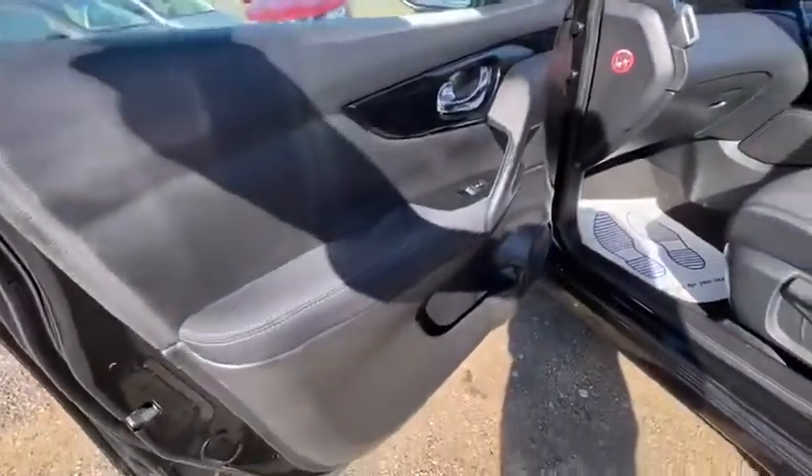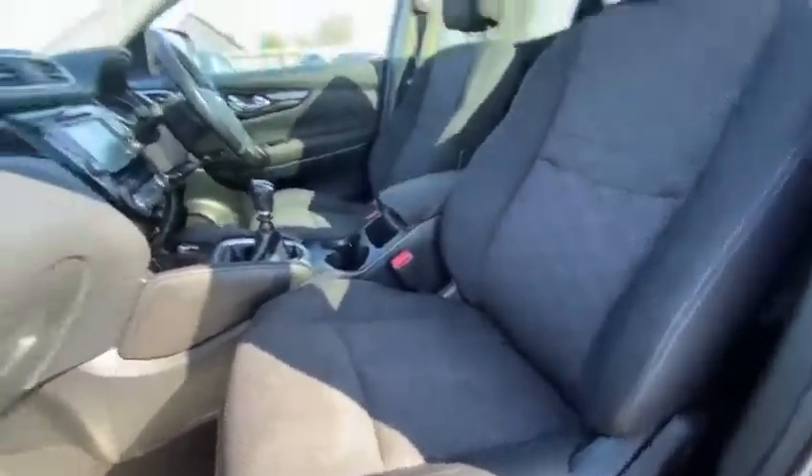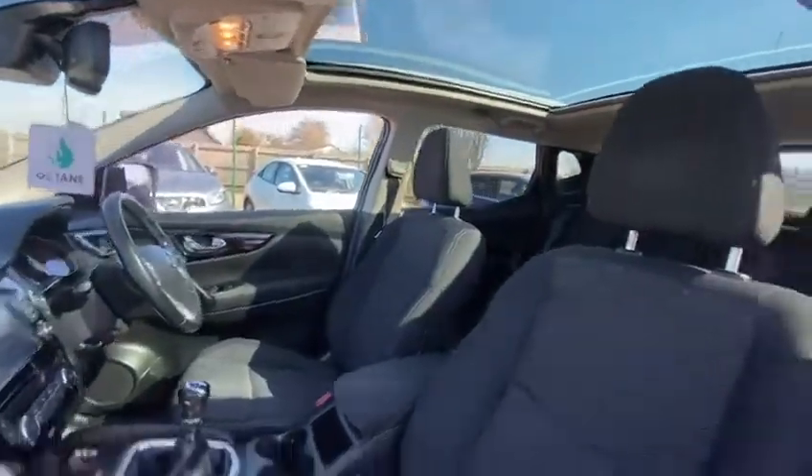Passenger side — lovely. Passenger seat, no rips or tears. Just a quick look at the inside — lovely.